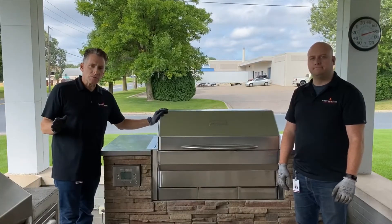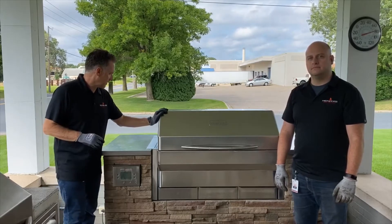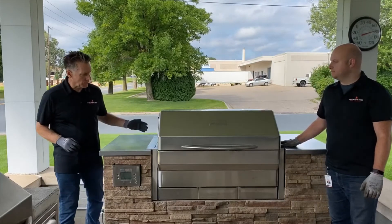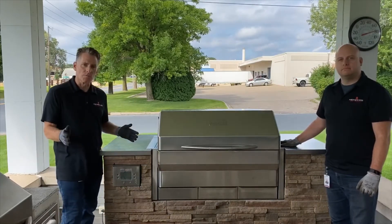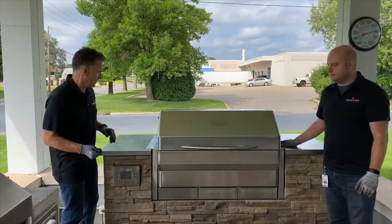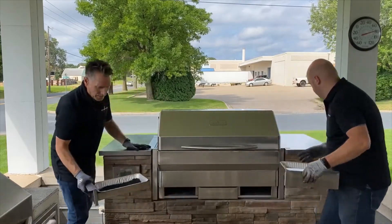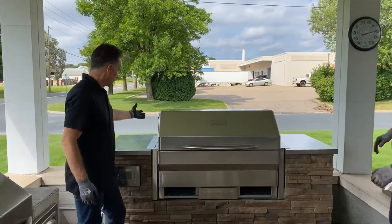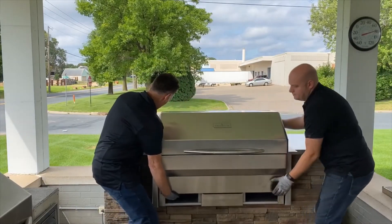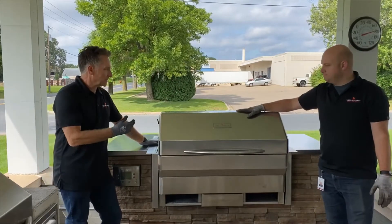In some installations, you're going to need more room behind the grill, and it's a pretty easy process to get that access. As previously shown, we took out the back brace and the back panel. What we're going to do is slide the grill forward in the cavity to provide room for regular maintenance or to get to the Wi-Fi card for a reset. The easiest thing to do is remove the pans on each side, grab the back edge of the grill, and just like that, slide it forward for easy access to the back side.